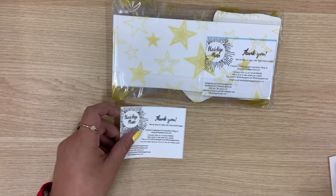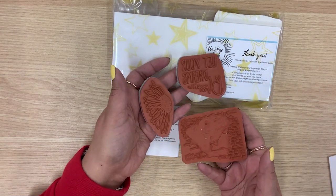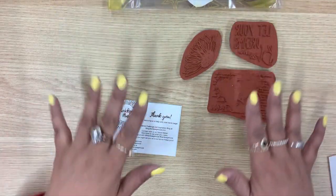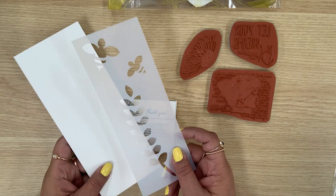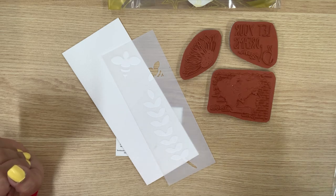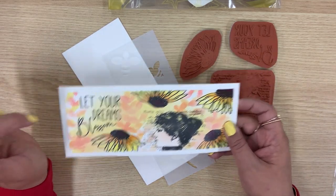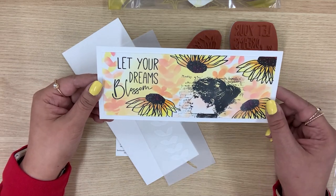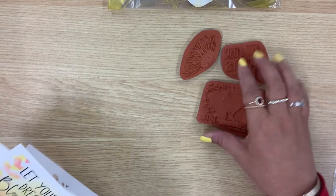So let me break down the kit for you. You get this little card, and then look at these rubber stamps — how awesome they are. You're going to be able to use them over and over again. You'll learn some techniques but also be able to add your own style. You also get an amazing stencil — how cute are the little bees — and a slimline card base. What it turns out to be is this beautiful card with the stamp that says 'Let Your Dreams Blossom.' My favorite flower is a sunflower, so I cannot wait to make this card. That is Blank Page Muse.